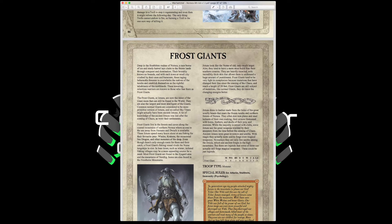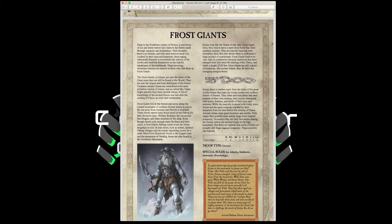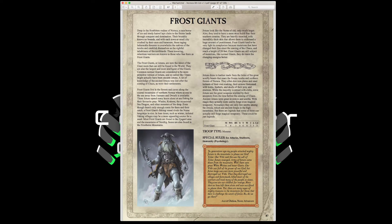Frost Giants are an auto-include. Movement 6, Weapon Skill 4, Ballistic Skill 3, Strength and Toughness 6, 6 Wounds, Initiative 3, 5 Attacks, Leadership 10. They're a monster with Ice Attacks — making enemies always strike last — Stubborn, and Immunity to Psychology. They can take medium armor and shields for a 4-up armor save, and a great weapon making them Strength 8. Stubborn at Leadership 10, immune to psychology, with Ice Attacks — get yourself a Frost Giant in your army because that thing is beast mode.